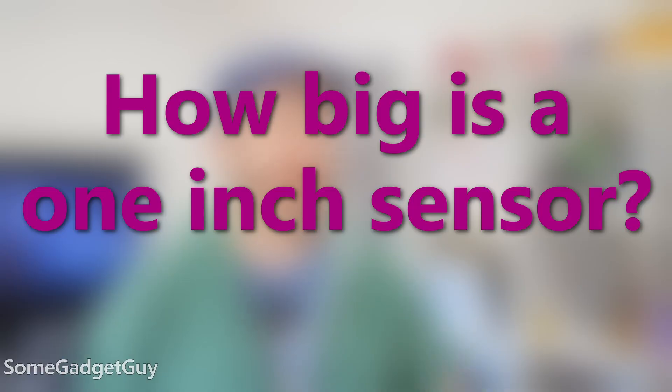But we've gotta explain that, because the notion of a 1-inch sensor is kind of funny, as is using that size to represent every other camera sensor as a fraction of that size. How big is a 1-inch sensor? You're probably going to want to say, "1 inch?" Spoiler alert — this is kind of a trick question.